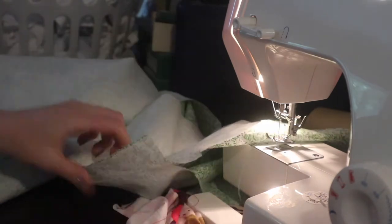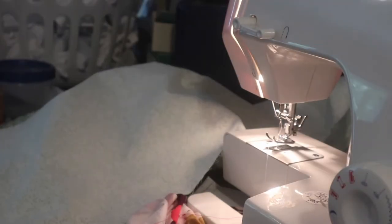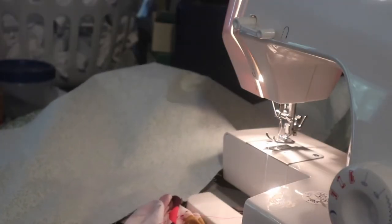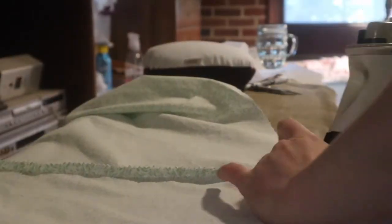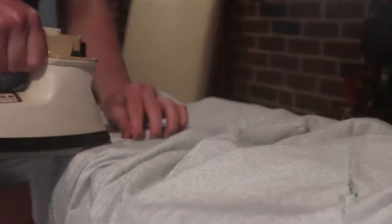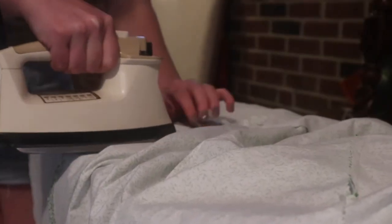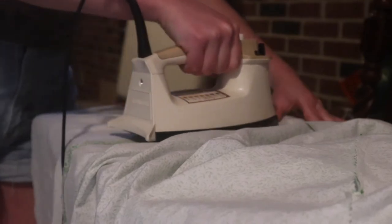Making sure I clip all the long threads. Here I'm taking my pinking shears and I'm just going to finish those raw edges on the side seams. Now into ironing — everybody's favorite part. I actually really like ironing; I think it's very satisfying sometimes.